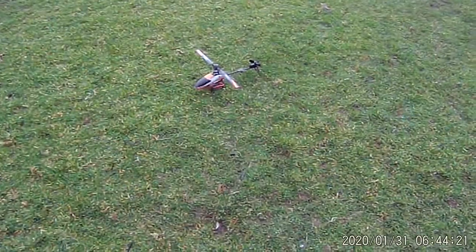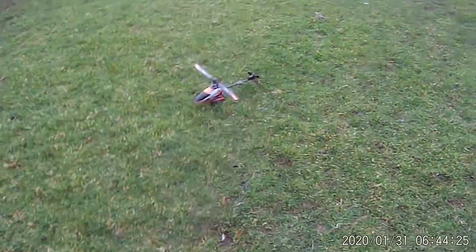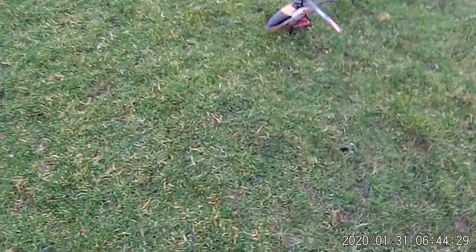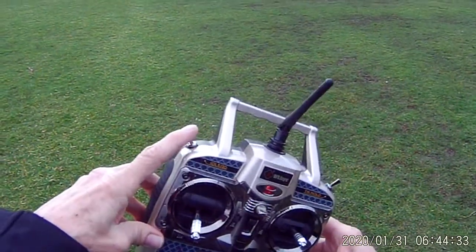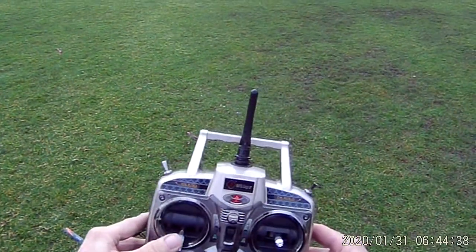I did a short flight video on collective pitch in the neighborhood, but it's suburbia so I couldn't go very fast or do much in the way of circuits, so we'll do it now. We're going to go ahead and spool up in the idle up mode, then when I get to about 45% throttle, I'll switch into collective pitch mode.